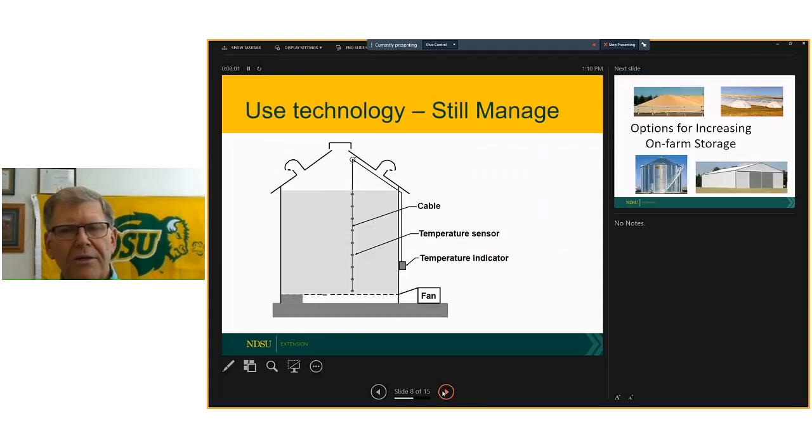Certainly use the technology that's available, but I'm concerned that a lot of farmers are turning everything over to automation. Now that we've got temperature sensors in the bin or fan controllers, they think that's taking care of the grain. Those are just tools that help us better manage the grain, but we still need to be applying that management and making sure all the equipment is doing what we want it to do.